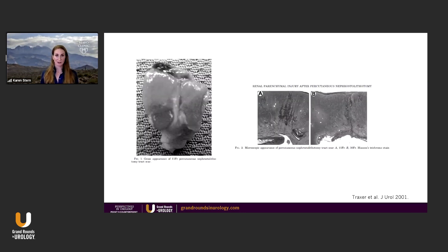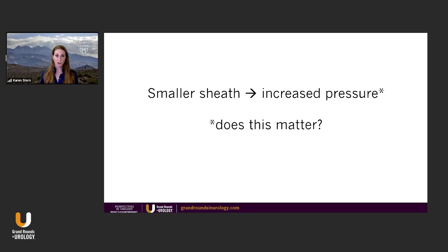One is a study looking at pig parenchyma, where they dilated from 11 French and 30 French, and six weeks later they sacrificed the pigs and looked at the kidney under the microscope — there was no significant difference in the scar tissue. So in this particular instance, in the pig, it did not make a difference long-term, 11 French versus 30 French. He's also going to bring up that a smaller sheath has increased pressure, but I don't know that it's been shown to matter in practice.